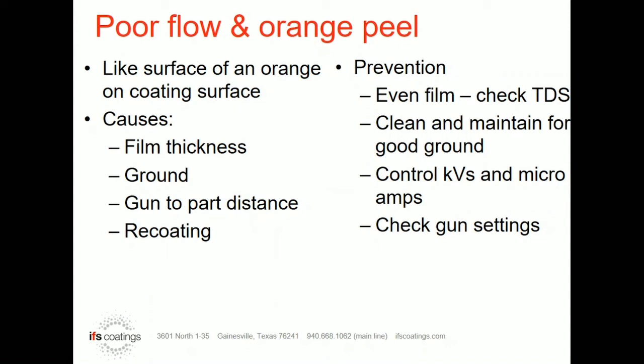The same thing goes for re-coating. Re-coating parts is essentially not having a good ground — you already have a coating there, so you don't have the ability to accept as much charge. Therefore, if you throw the same amount of KV and powder at it, you're probably going to create orange peel.